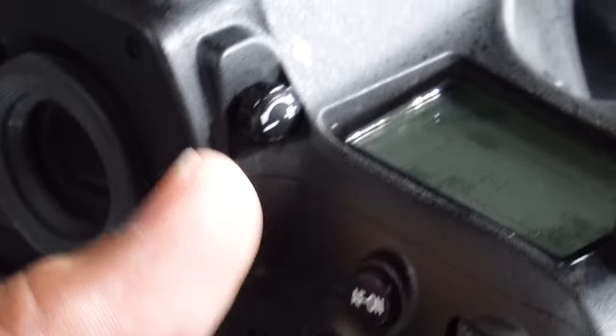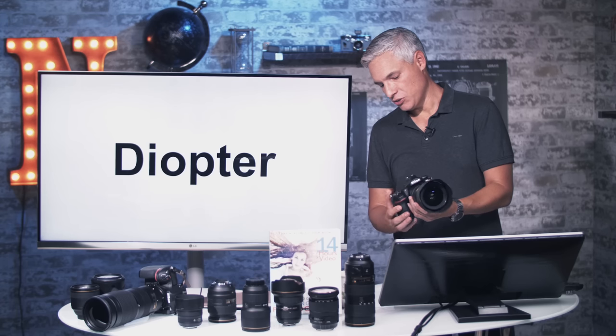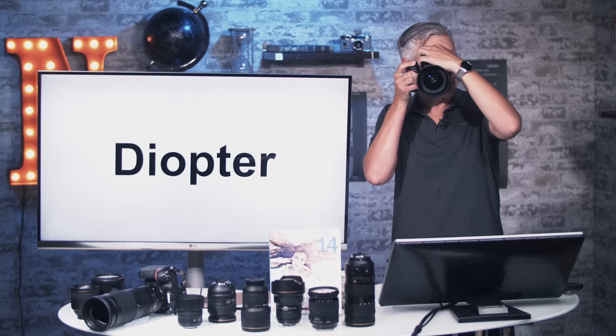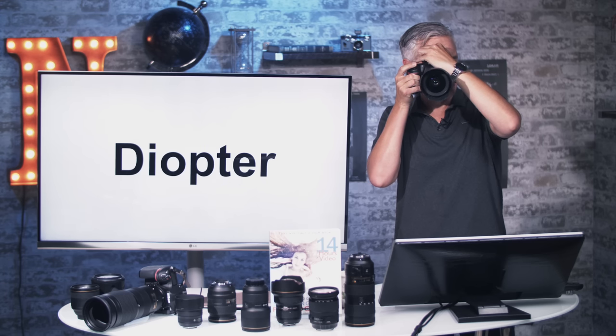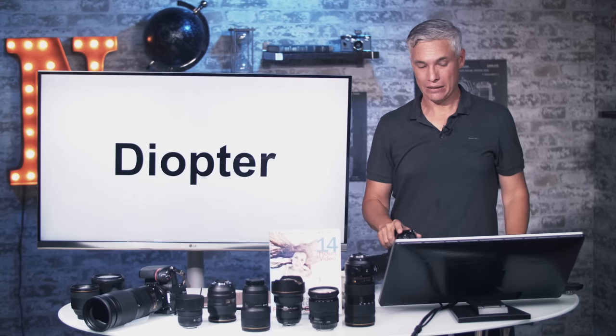This diopter has a lock on it, which is nice — you pull it out and then turn it. Do this with the camera up to your eye: pull it out, hold the camera up, push the shutter halfway, and look at the numbers at the bottom. Don't look through the lens — look at the numbers and turn the diopter until everything is as sharp as possible, then lock it back in place.